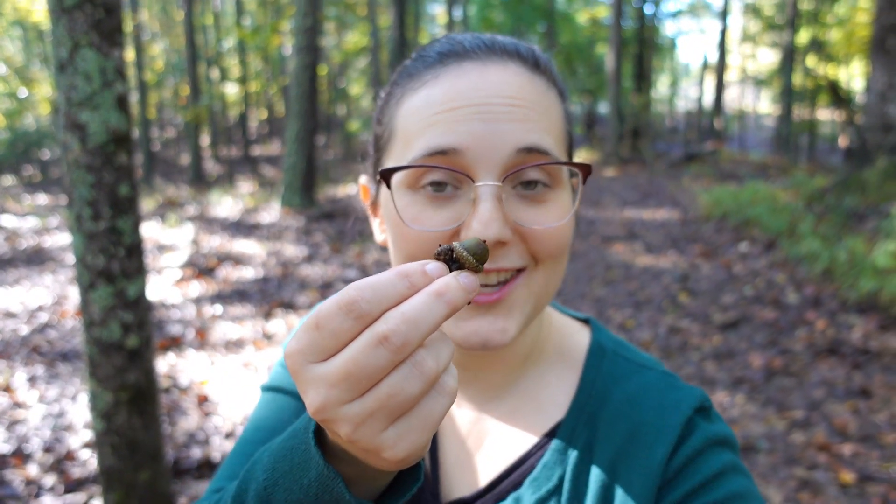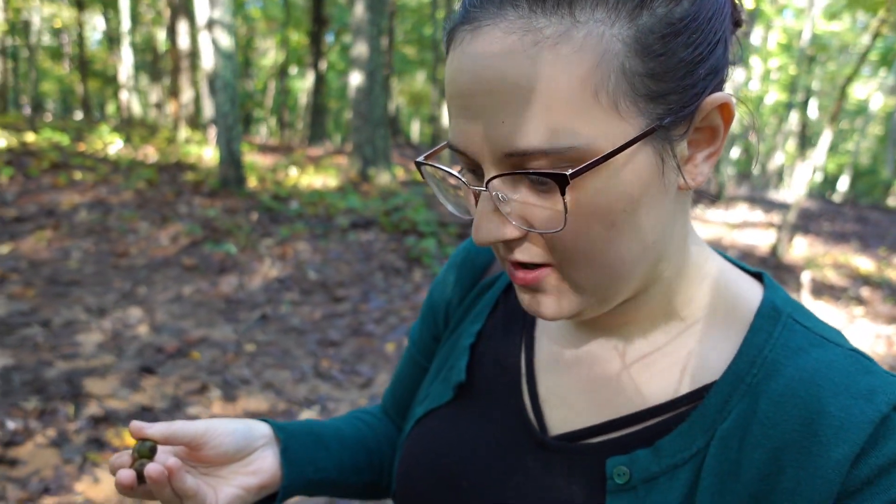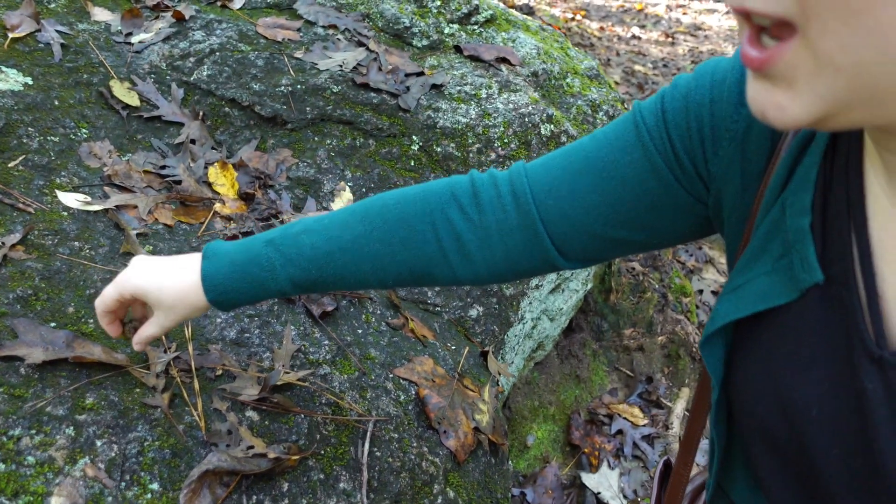Have I found the Mothman? No. Did I find a really cute acorn? Yes. So we'll keep looking. Some really cool big rocks — look at those rocks. Let's put our acorns out. Maybe we can lure the Mothman with our acorns.